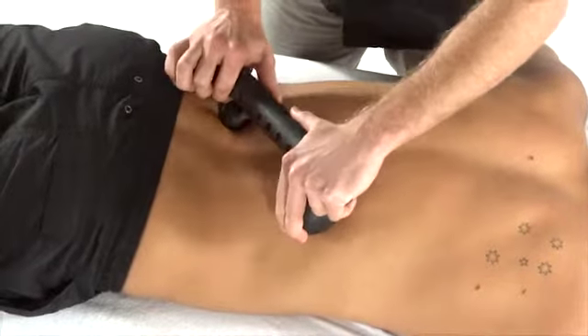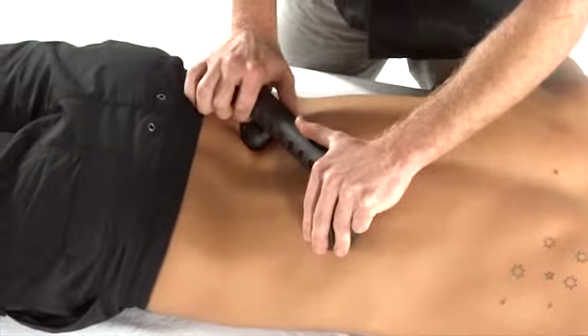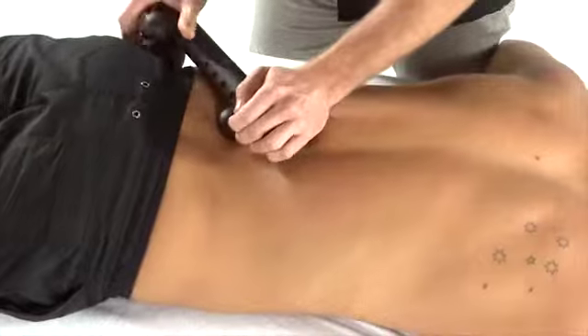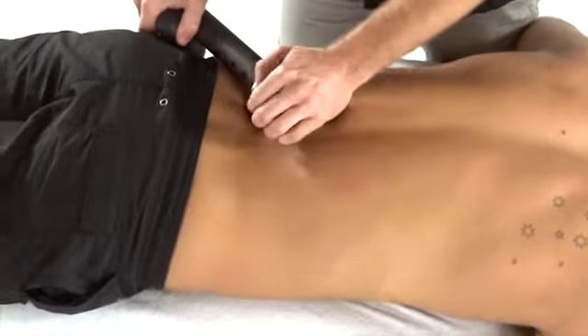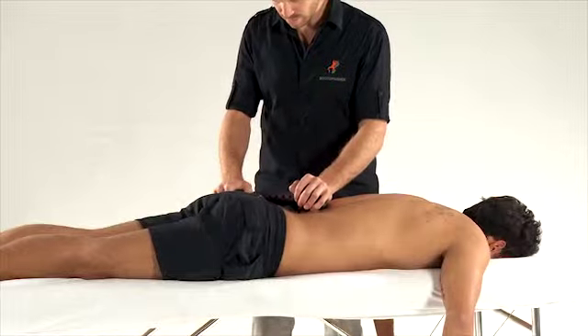Once again, placing the pivot on the opposite side of the body, or by turning the system around, stabilising it against the glutes and working into that region.